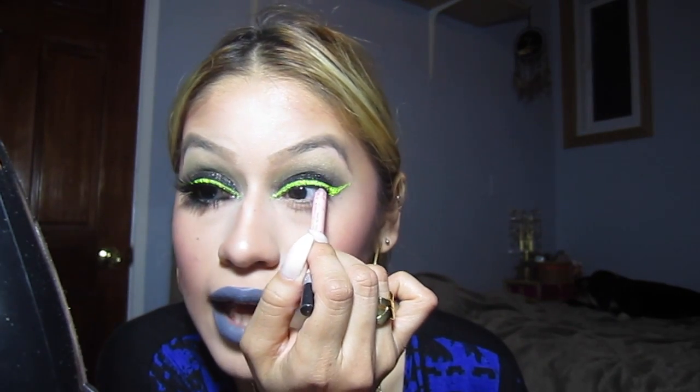Now I'm putting black eyeliner in my waterline, top and bottom, bringing it all the way to the inner tear duct. Then I'm putting my lashes on — I'm using Luna for the top because this look calls for dramatic lashes, and Tipsy bottom lashes again, both from Timid Lashes.